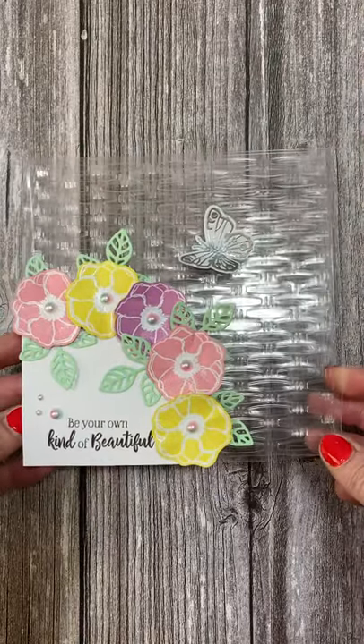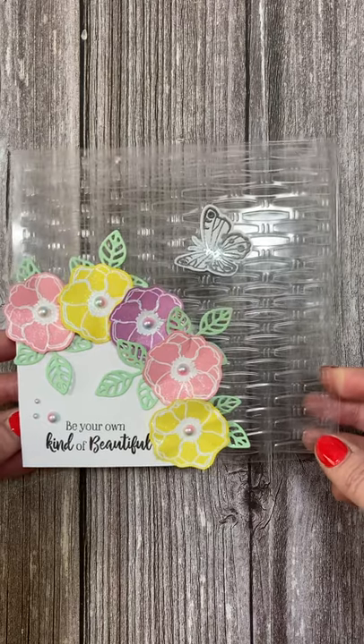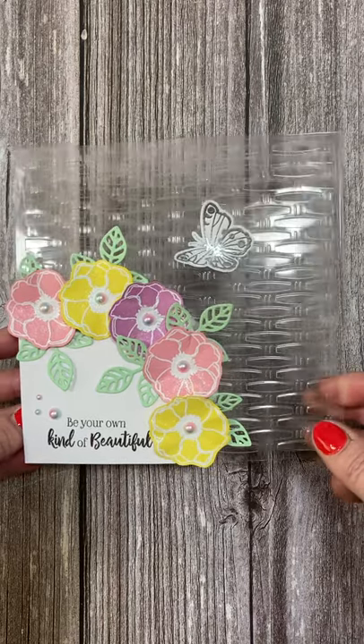If you check the links below, it will take you directly to my Craftworld page where you'll be able to check out this tutorial. It's completely free to watch and I hope you enjoy it.